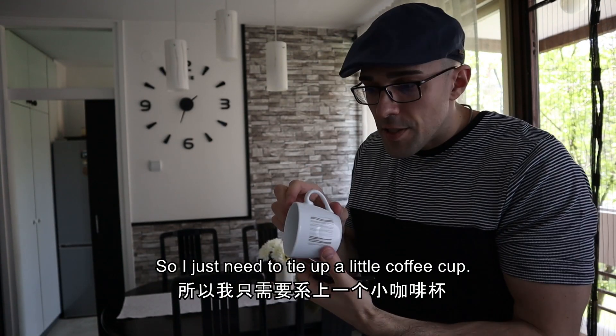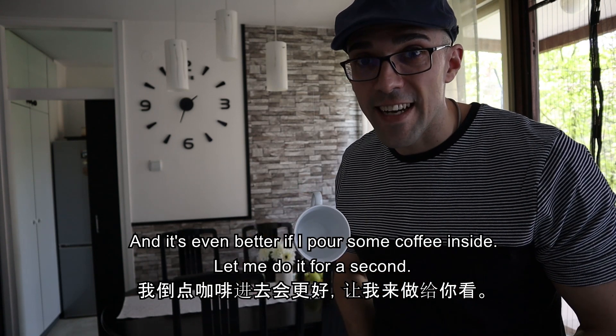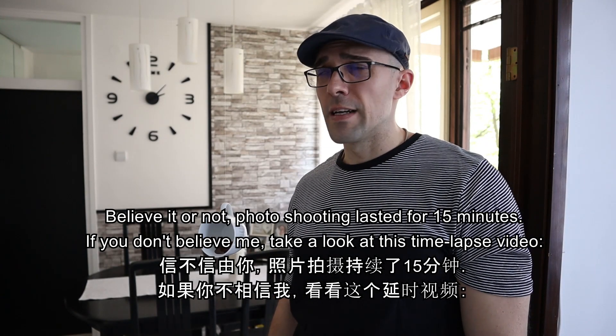So I just need to tie up the little coffee cup, and it's even better if I pour some coffee inside. Let me do it for a second. Believe it or not, the photo shoot lasted for 15 minutes.